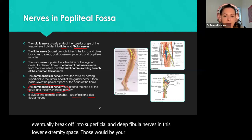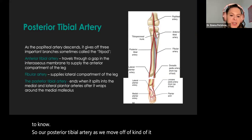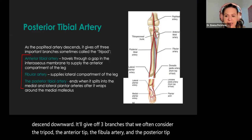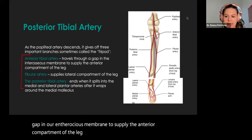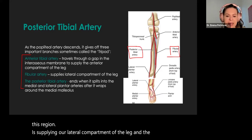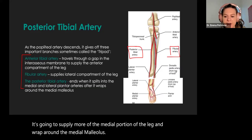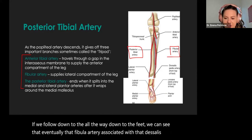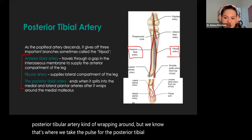Our posterior tibial artery descends downward. We consider a tripod: the anterior tibial artery, the fibular artery, and the posterior tibial artery. The anterior tibial artery travels through a gap in our interosseous membrane to supply the anterior compartment of the leg. The fibular artery supplies our lateral compartment. The posterior tibial artery supplies the medial portion of the leg and wraps around the medial malleolus. The fibular artery is associated with the dorsalis pedis pulse on the top of our foot, and the posterior tibial pulse is taken right next to our medial malleolus.